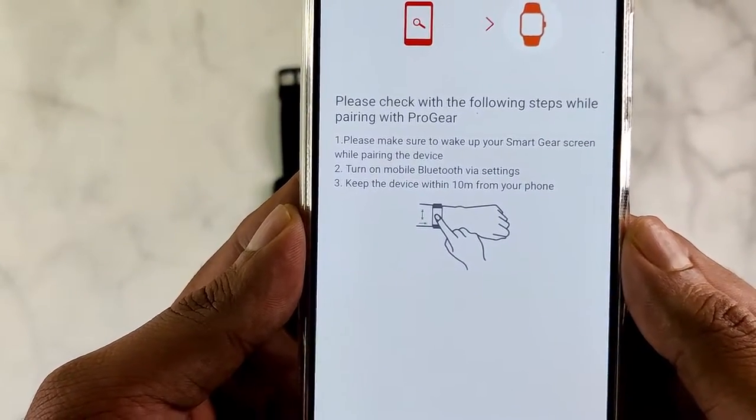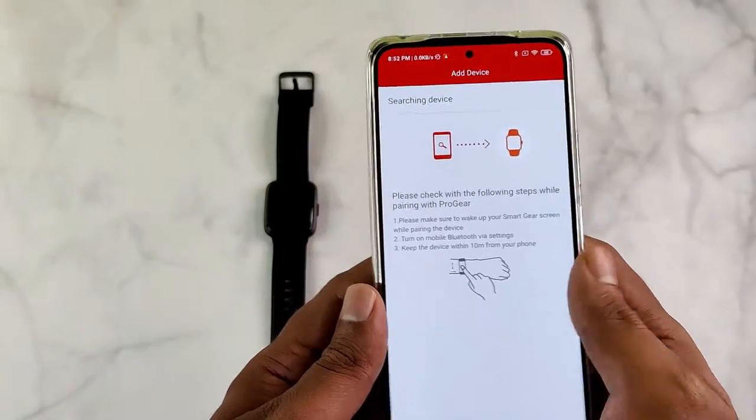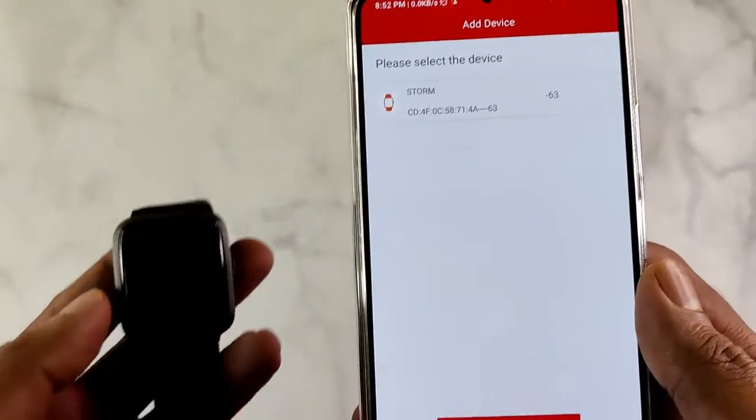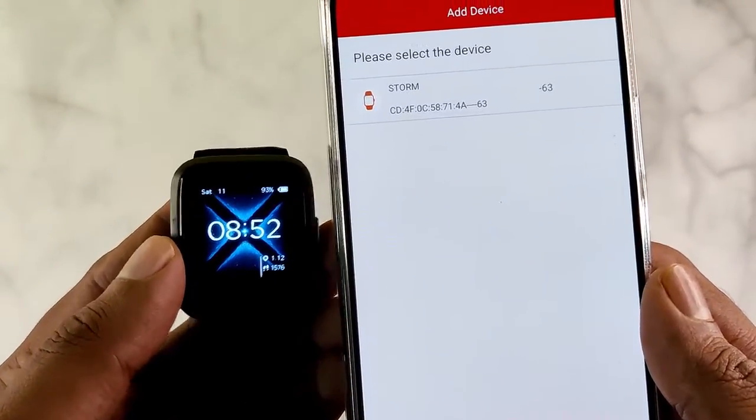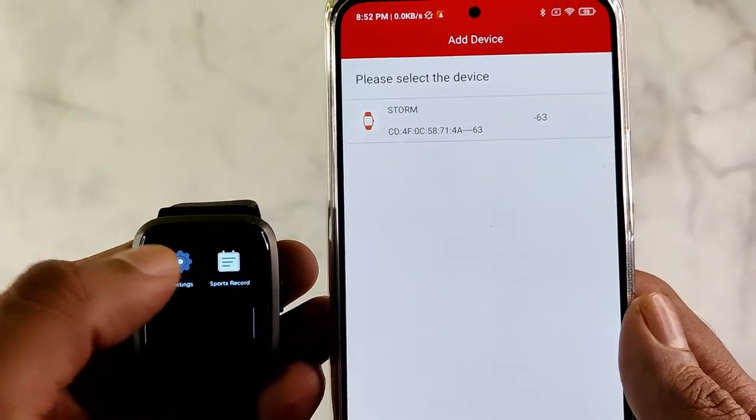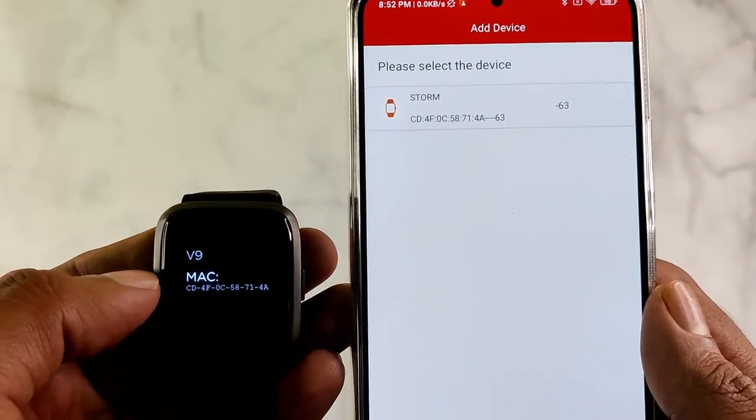If the smartwatch is not getting detected, make sure the phone's Bluetooth is on and the smartwatch is nearby. Now the BoardStorm smartwatch got detected. You can confirm this identification by comparing the device ID in the About section of the settings in the smartwatch.